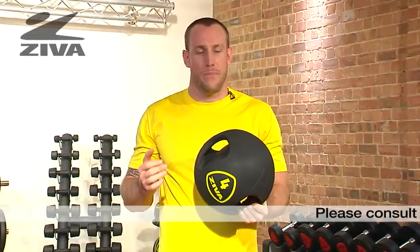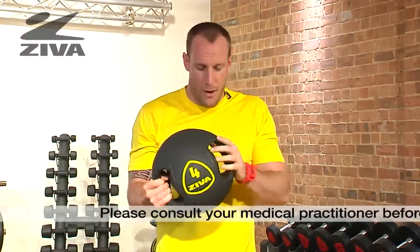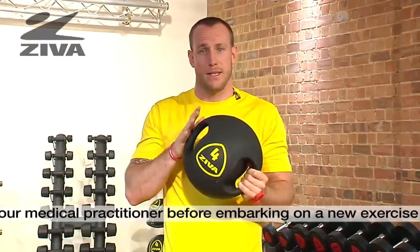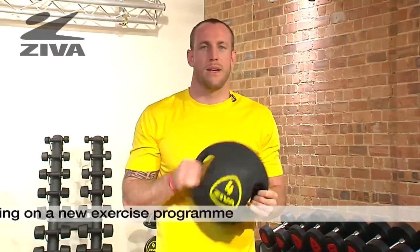This is the Ziva Grip Ball. It's essentially a medicine ball, but with grips. The entire ball is rubber, including the handle, so that it can give and fold to your movements. We're going to use this tool to authentically challenge the body in all three planes of motion.